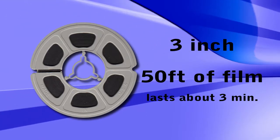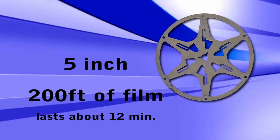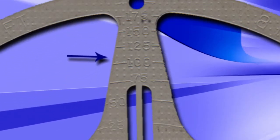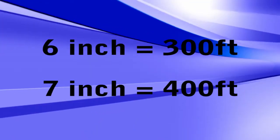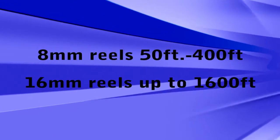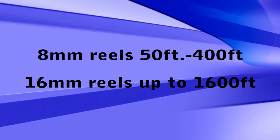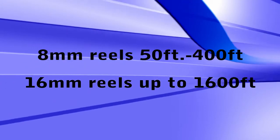In the case of 16mm film, this size reel will have a running time of about a minute and a half. 5 inch reels hold 200 feet of film. In many cases, these and larger reels will have a footage counter on one of the spokes to give you an idea of exactly how much film is on the reel. 6 inch reels hold 300 feet. 7 inch reels will hold 400 feet. It is very uncommon for home movies to be on reels any larger than 400 feet, though with 16mm film, 800 to 1600 foot reels were available.